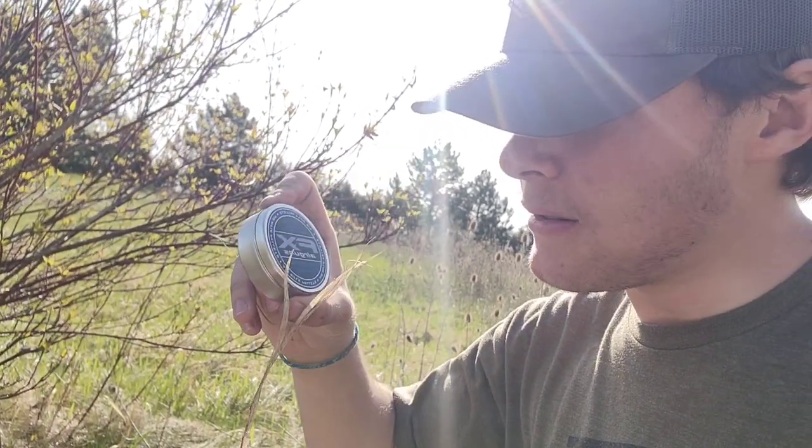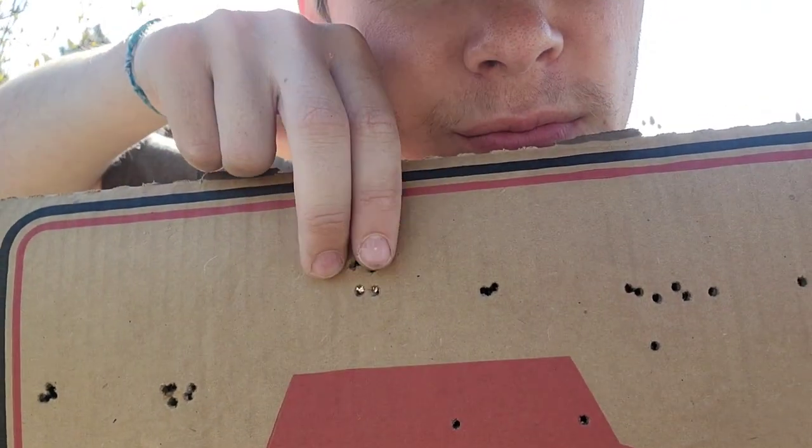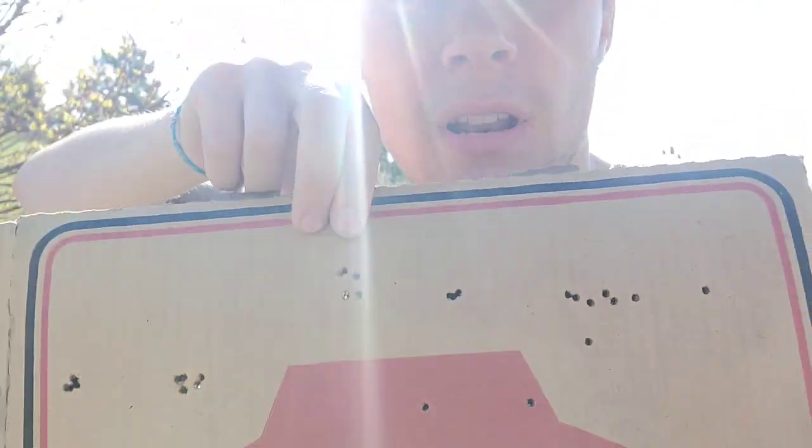Then I had the FX pellets — these are 13.4 grain as well. They didn't perform too bad. Here's their grouping: five shots, four holes. Not bad.